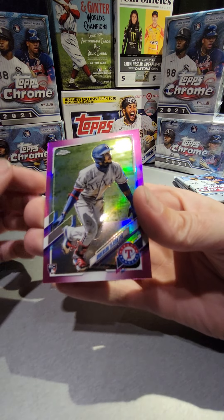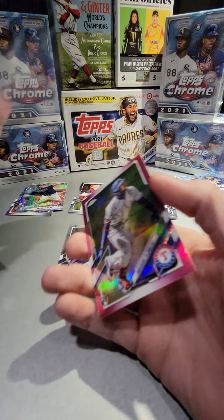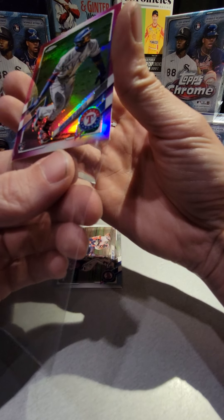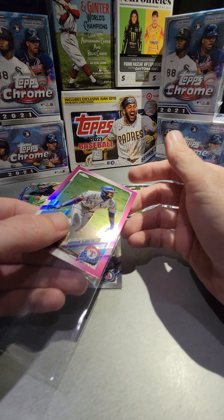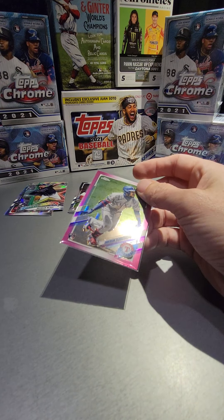We got an Anderson Tejeda pink, and that is not a refractor. I don't know if it's just the light, but the pinks — you could say it's definitely pink, but looking at it it's almost purple to me.